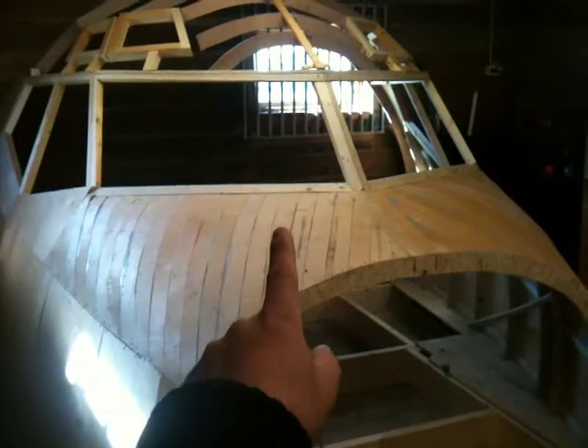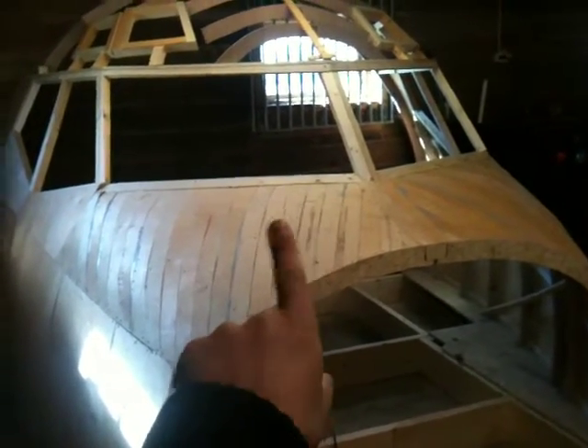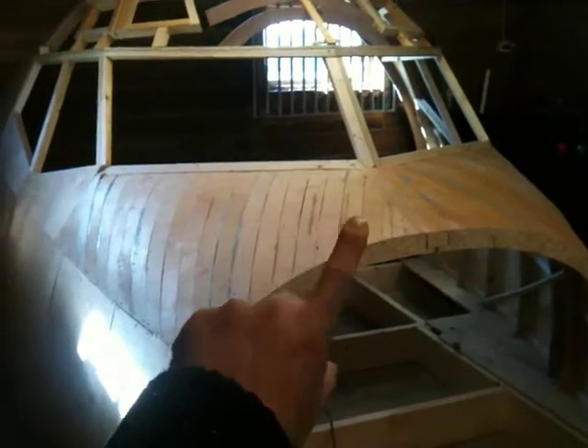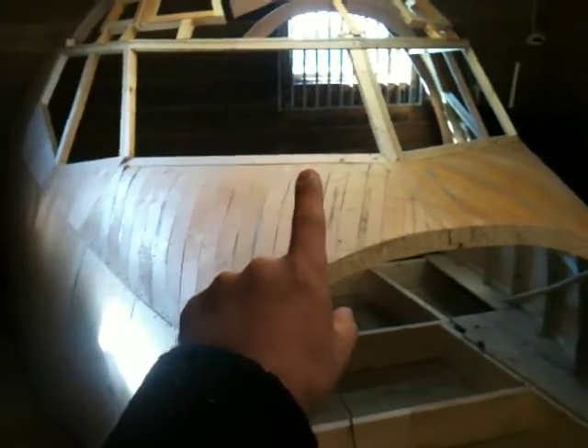I'll make a quick little video when I'm done with the second layer. Until then, I'll see you later. Make sure to subscribe to my YouTube channel and you will see a lot of Flight Simulator videos. Okay buddies, bye!